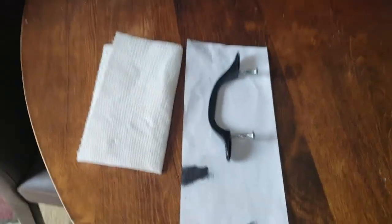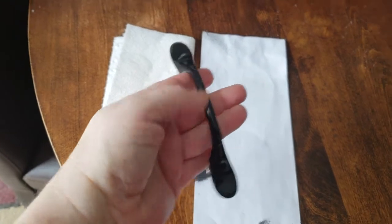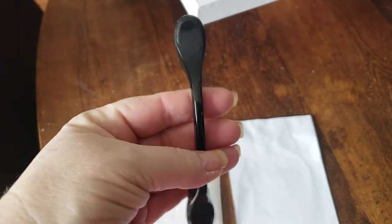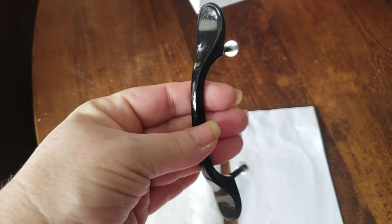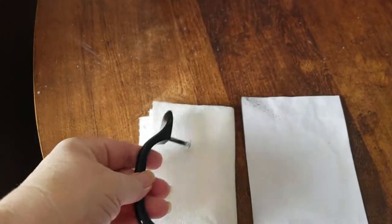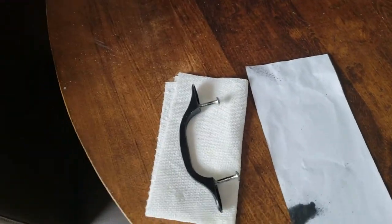I've got one of the handles from my cabinet and I decided to paint it black just to see what it's like. I like the shiny black, but the best bet would be to go with a matte finish.